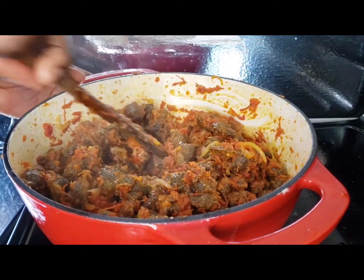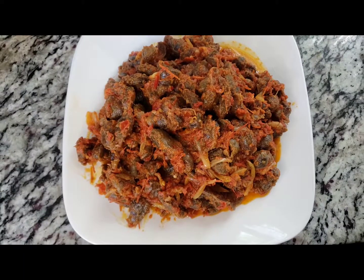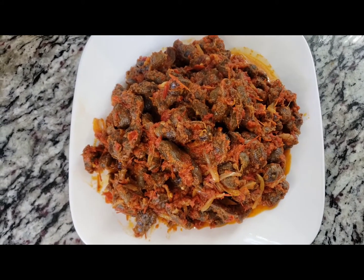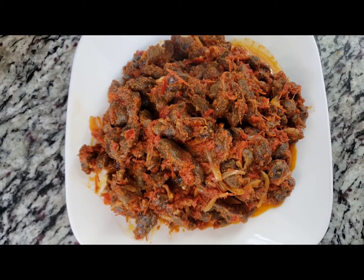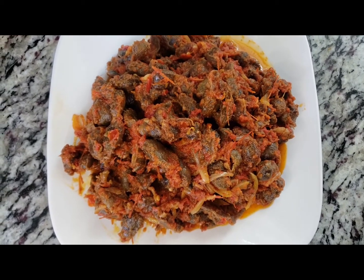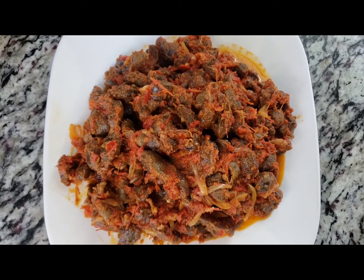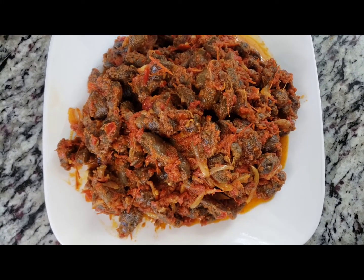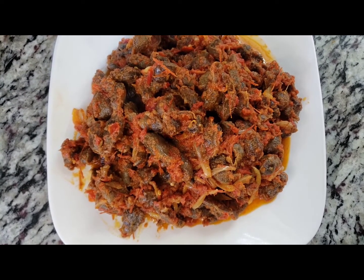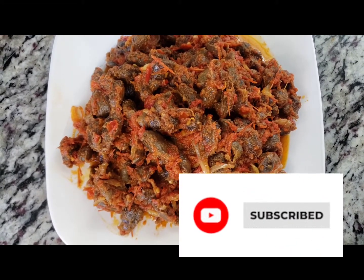Remove it and it's ready. You can eat this with plantains, yams, or rice. Our gizzard is ready — it looks so delicious. Go try this and you will love it! Thank you for watching. Please like, share, comment, and subscribe if you haven't already. See you in the next video!